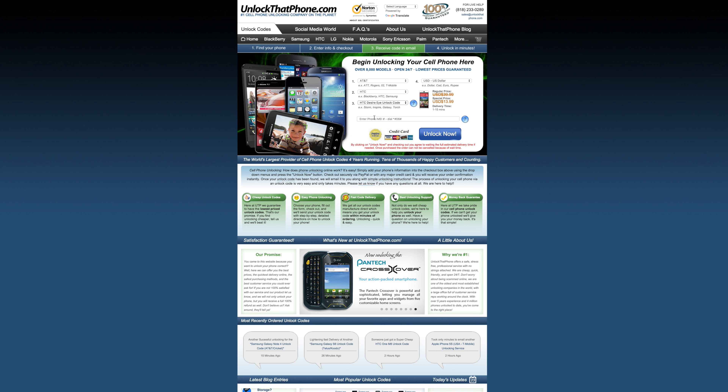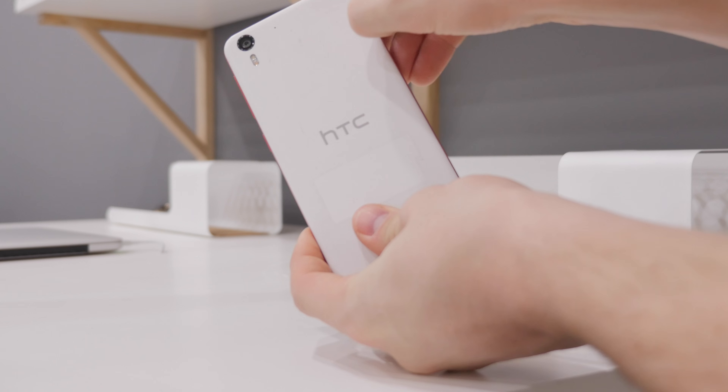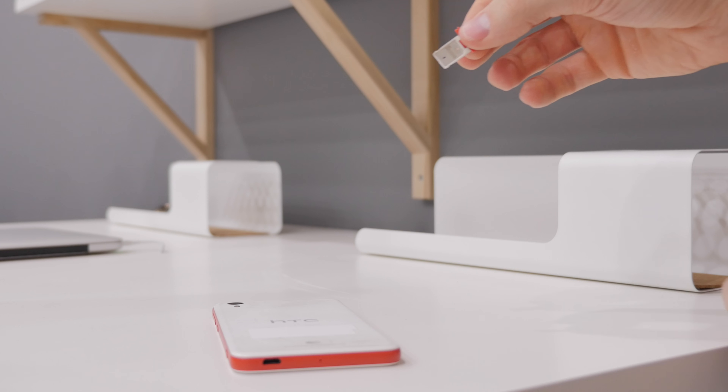An estimated price and delivery time will be given to you. After you purchase your unlock code and receive an email from unlockthatphone.com, we're ready to move on to the next step.